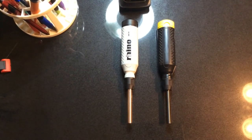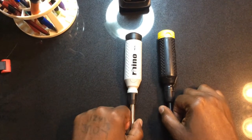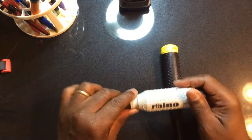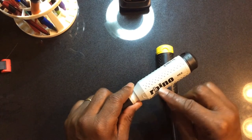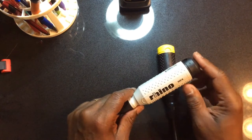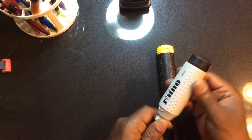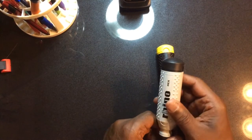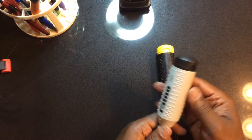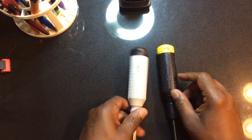Welcome back to the Electrician's Channel. Today I'm going to talk to you about two multi-bit screwdrivers. They're both 15-bit multi-bit screwdrivers, manufactured by a company called Black Rhino. I've never heard of this company before, but I've seen this model of screwdriver before — I think Mega Pro has a model that kind of looks like this, similar shape and form.